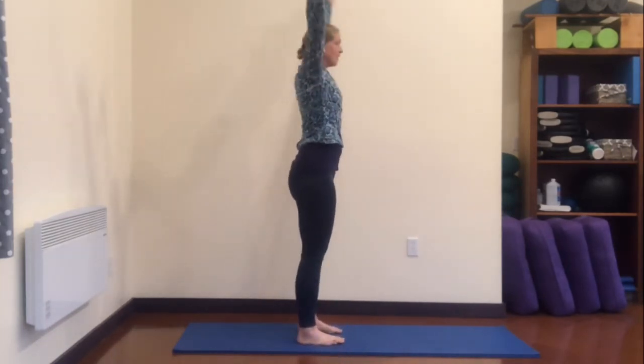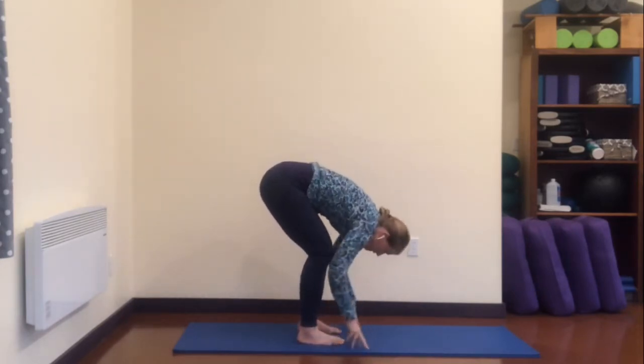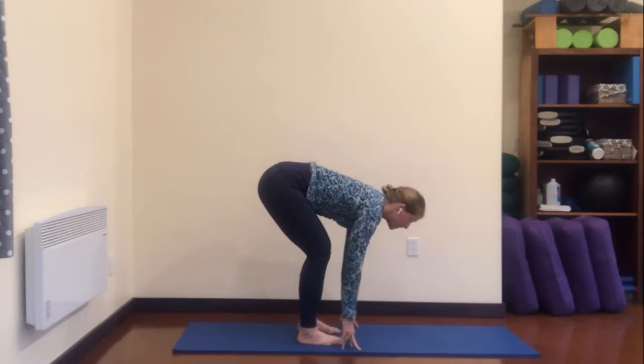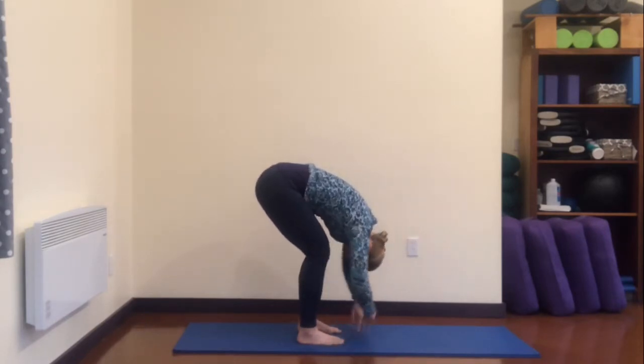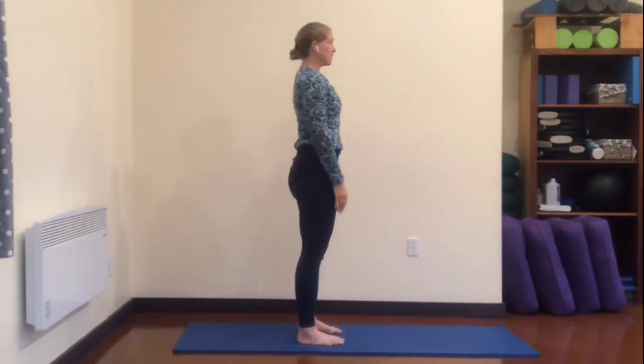Inhale, and exhale, bowing. Inhale — my tailbone lifts, my head lifts — and then exhale, round. Inhale, come up, exhale, hands to your sides.